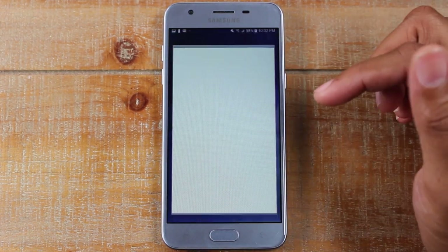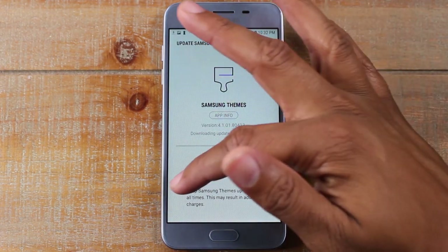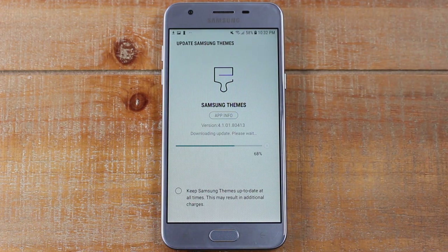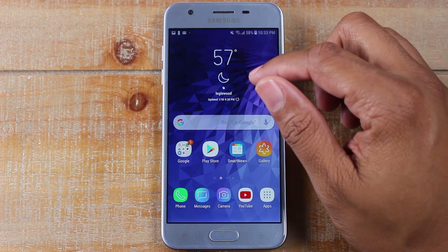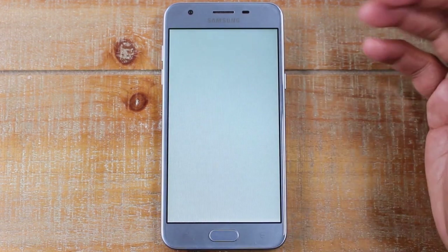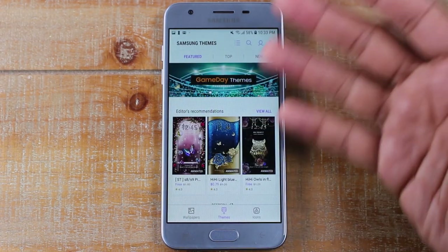That's the cool part about it — you're able to really customize your phone with an awesome wallpaper, a full theme, or you can just change the icons of your apps. This is one of the things I love about Samsung phones because it really allows you to make it unique to you. Sometimes everyone in the house gets the same phone and it's hard to tell whose is which — so this is a cool way to make it unique, your favorite color, your favorite sports team, whatever you like.